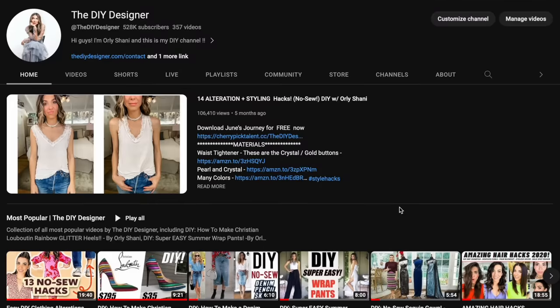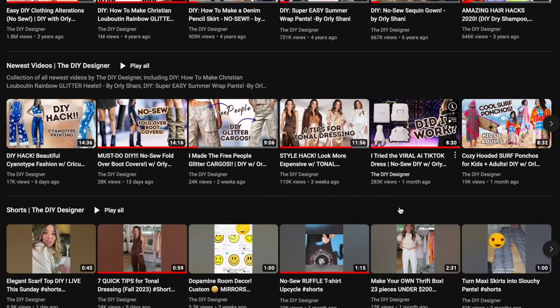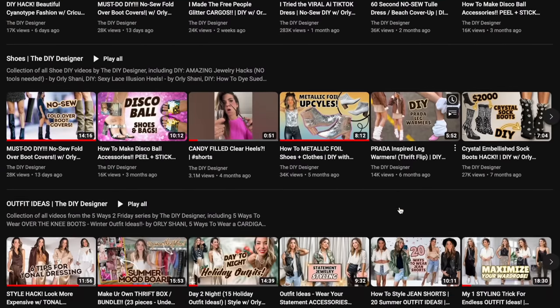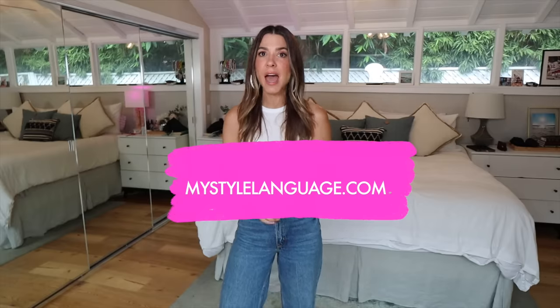Happy Sunday! I am thrilled that you're here for this video because it is about to be one of your new favorites. If this is your first video here, welcome! This is the DIY Designer. My name's Orly, so nice to meet you. I release a brand new video every single week — every Sunday you can expect either a DIY, personal style content, or styling hacks, because my goal in life is to get you to embrace your one-of-a-kind sense of style — your unique style language — and make sure every piece in your closet is expressing that.